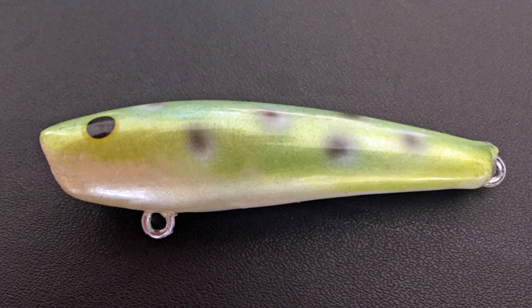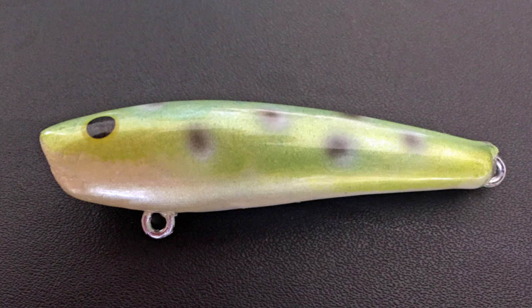Hope you enjoyed this tutorial. Remember, for templates and tips go to my website makewoodenlures.com/fishing-monthly. I'll see you there. Bye for now.